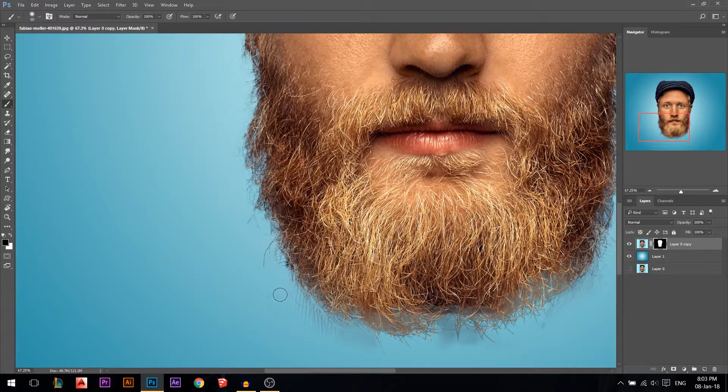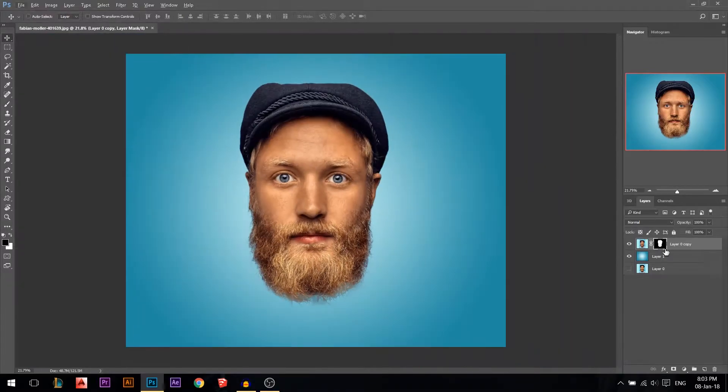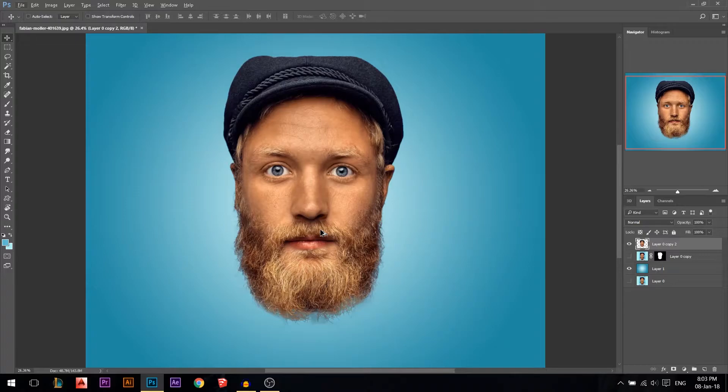I'm gonna use a black brush to get rid of any remaining problems. Press Ctrl J to make another copy, apply layer mask, and now we have just the layer. The thing about caricature is you need to play around with the face — don't leave it the way it is, make it look weird.